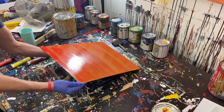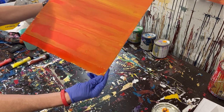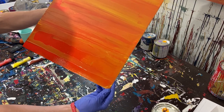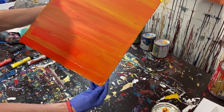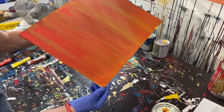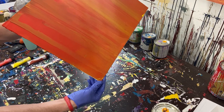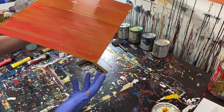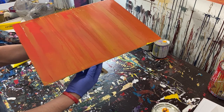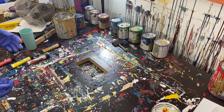I'll hold it up so you guys can see it. Ultimately not a terrible piece — if the colors were better it would probably be a lot more appealing. But it's something, and it's an easy way to make art. Colors make a huge difference in creating a piece, so ultimately not the worst thing I've ever seen.